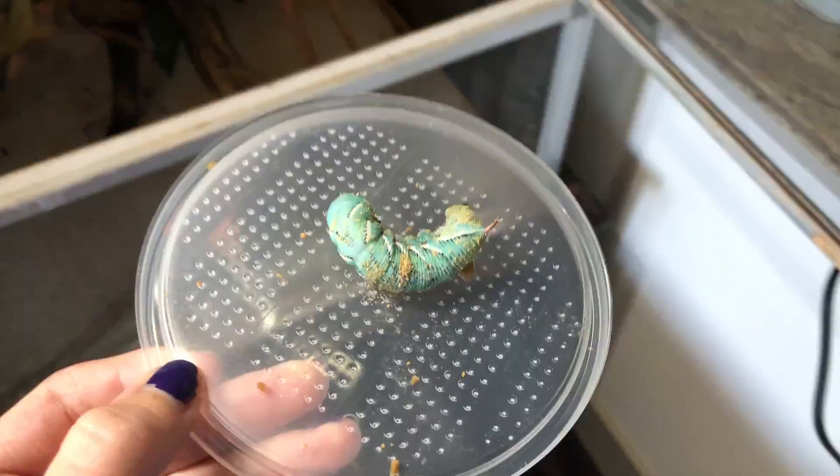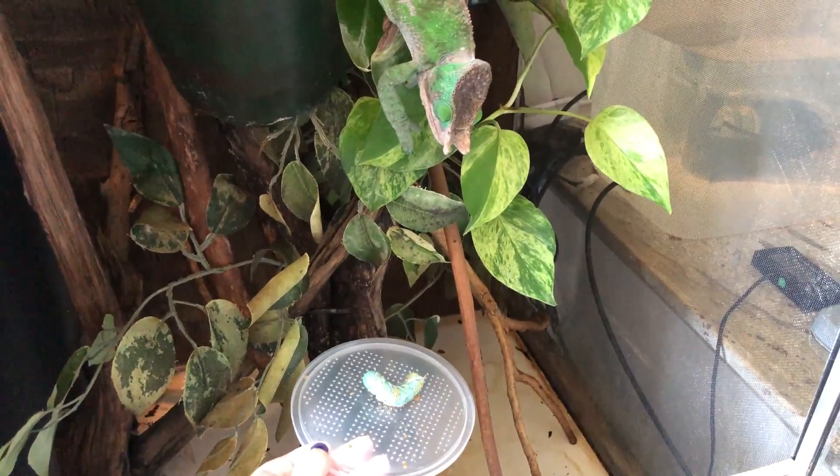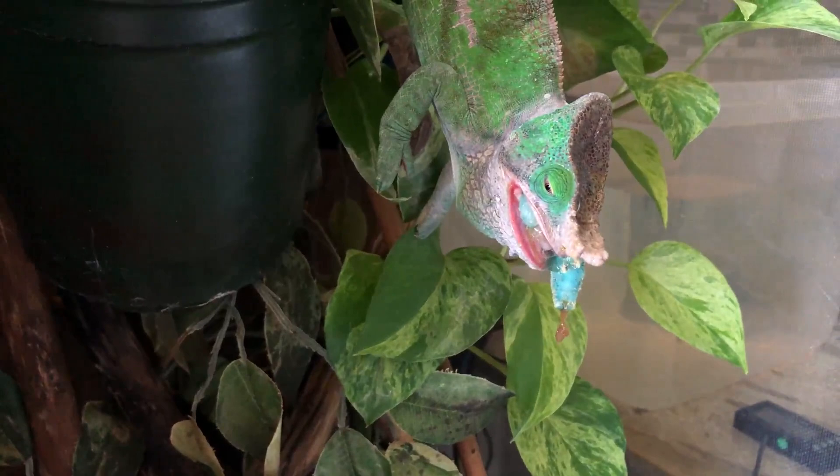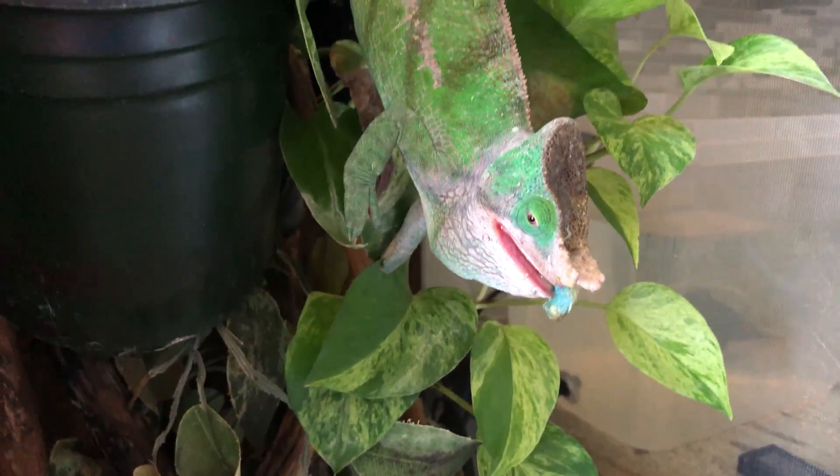How do you get your chameleon to eat hornworms when they've lost interest and wasted a pack of 25? The biggest thing is making sure the food is moving — hornworms are pretty wiggly so that shouldn't be a problem. The main reason a chameleon might not be interested is if the hornworm is too big or too intimidating. Make sure they're sized appropriately — no bigger than the width between their eyes. Don't give up hope; Neptune once refused hornworms and then gobbled them all up a couple months later.